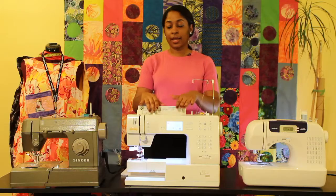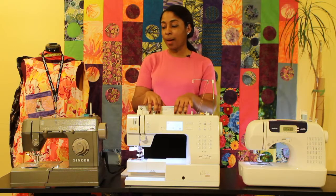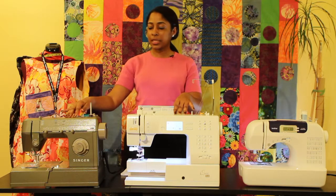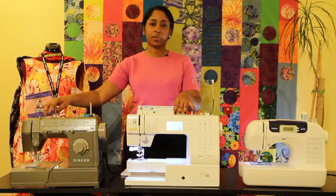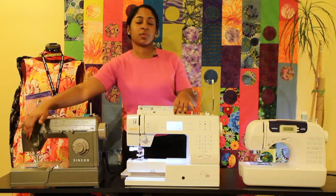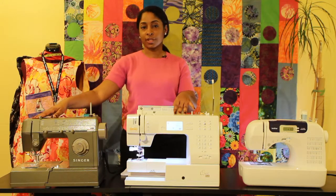Hopefully you have a machine that has the threading instructions on top. If not, and you have an older machine that doesn't have them, it's typically going to be the same way: your thread will go from the top, there's going to be some connecting hook, and it then has to feed down into the tension disc before it makes its way down to where your needle is.